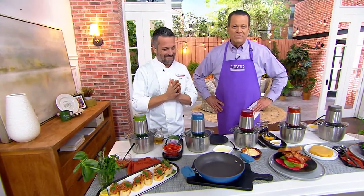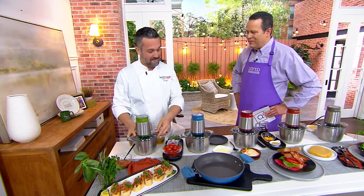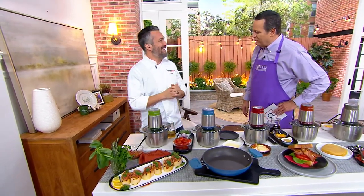A fixture on American television with many restaurants in the Chicago area, Chef Fabio Viviani is good to have back. It's good to be back — eight years ago he was last here, and he promises it won't be that long again.